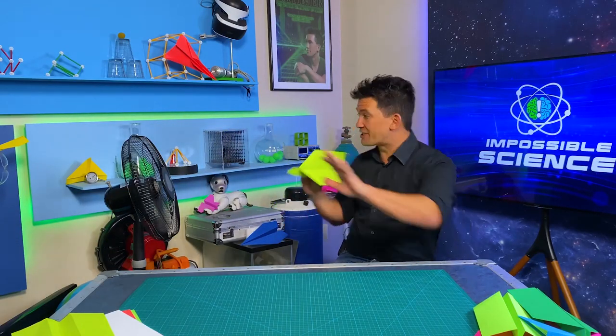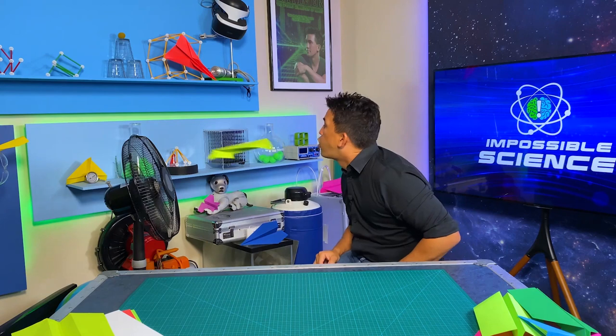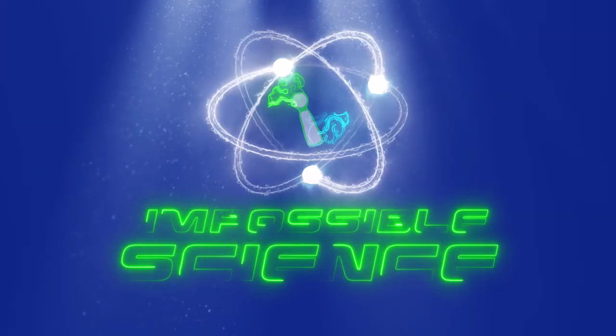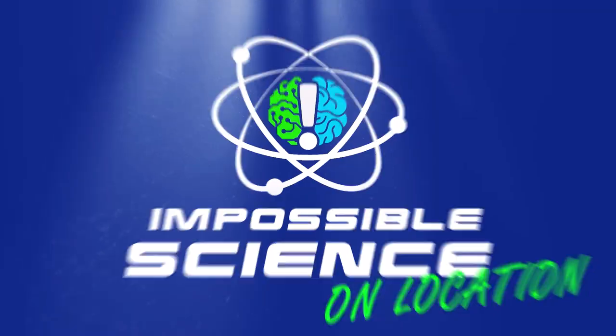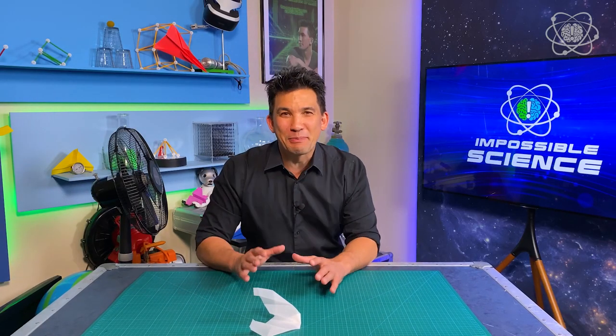Today we're talking about paper airplanes that could fly forever. Welcome to Impossible Science. Hey everyone, it's Jason Latimer, world champion of magic, coming to you with another Impossible Science.